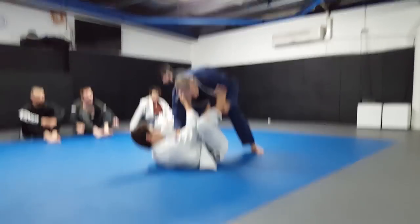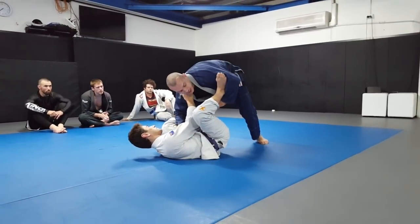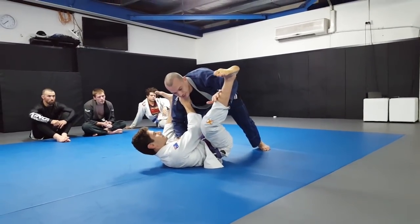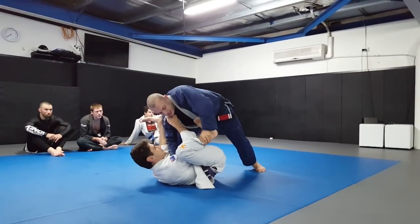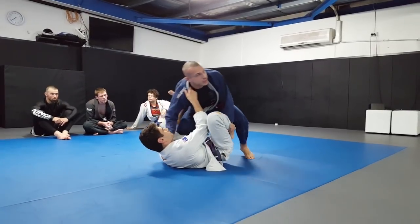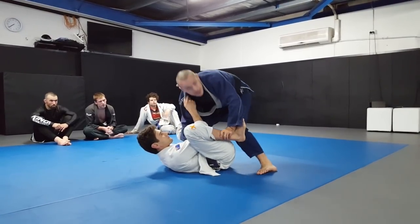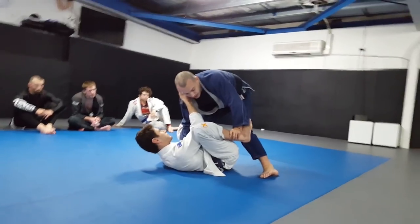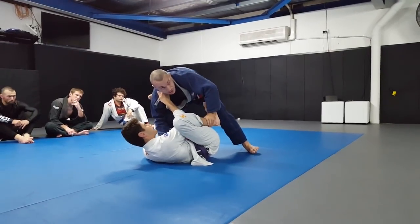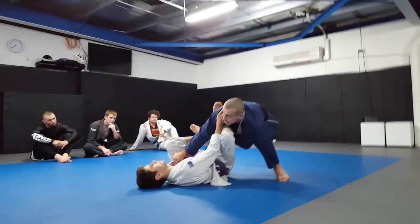So in controlling this leg: again we clear this outside hook and start to circle. Sometimes Ari will keep his knee high and make it hard to step in - if I go to step over that's going to commit my weight too much. So if he pulls that leg back it's very difficult to step over to headquarters, and it can be hard to get through the gap into that near-side knee-through position.